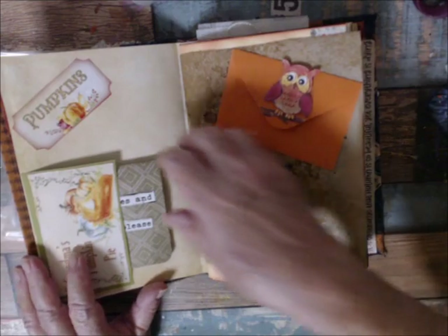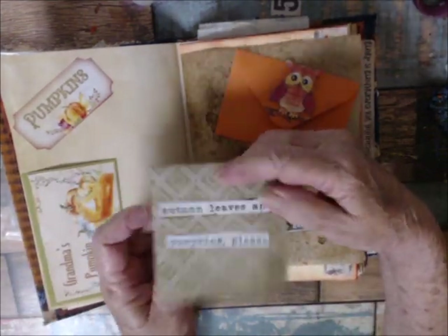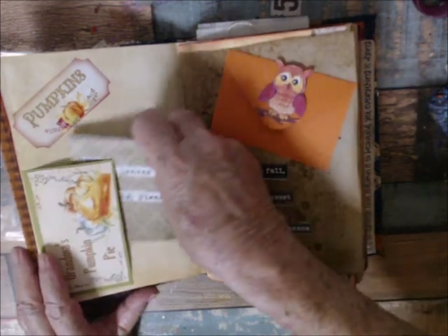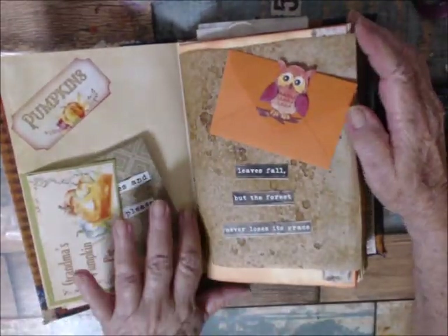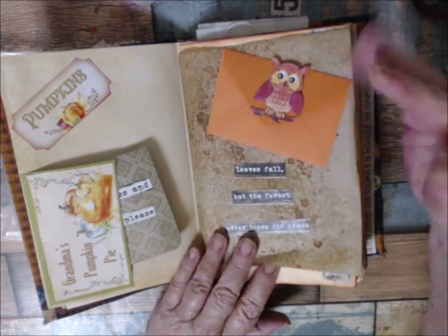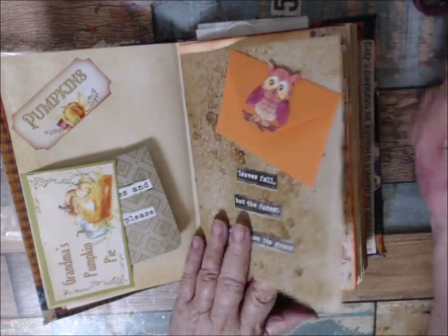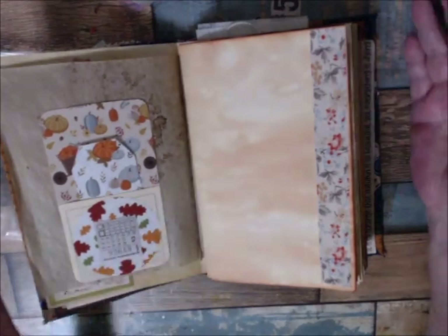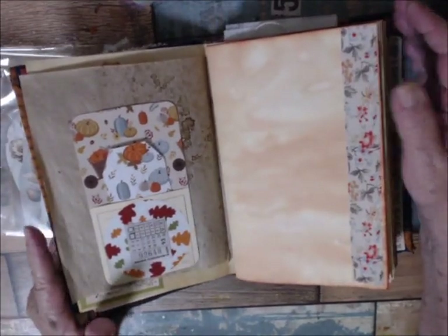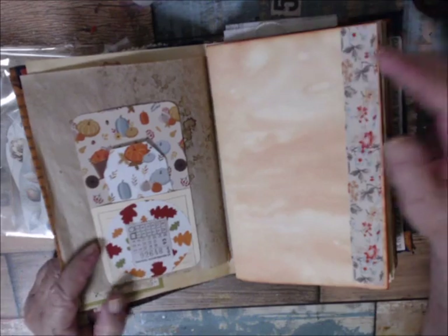This is coffee-dyed tissue paper. Here's a tuck spot that I put one of my little mini notebooks in that I make, and some wording on it. Here's an envelope with some little mini ephemera pieces in it. Really, if you see by doing this, there's not much writing space, and I do a lot of writing — so that's why I decided I'm not going to use it myself.